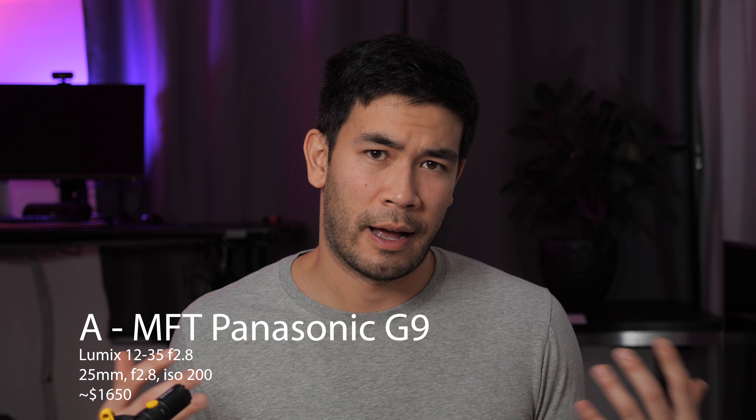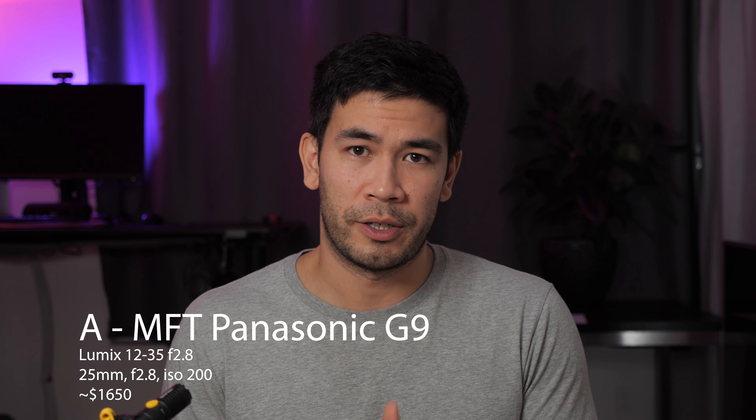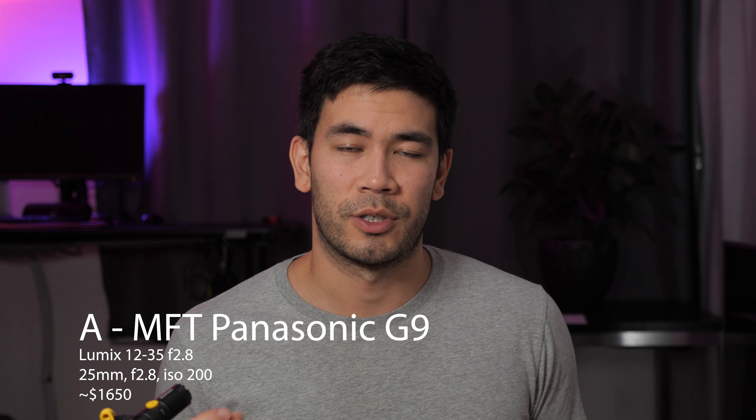Here's the answer: A was using the micro four-thirds Panasonic G9 system. Now we're going to talk about sensor equivalents, which is a very important topic. You're going to be seeing the Lumix 12-35mm f/2.8 versus the Sigma 24-70mm. In terms of equivalents, there is a crop factor because of the sensor size difference between micro four-thirds and full frame. Micro four-thirds has a crop factor of two, so for focal length and aperture you multiply by two to get the equivalent. You also need the ISO equivalent, which is the crop factor squared.